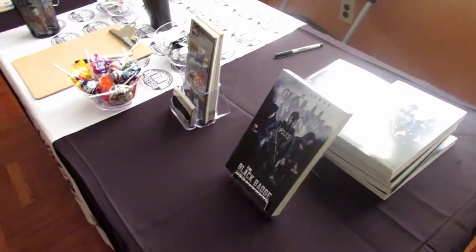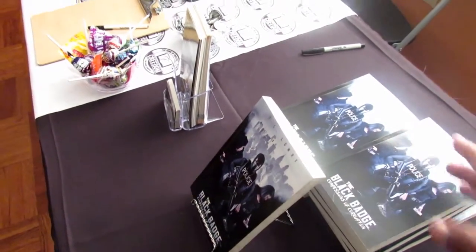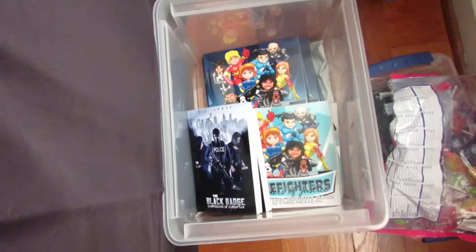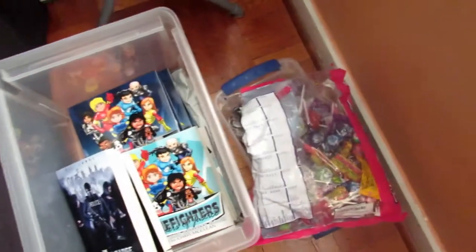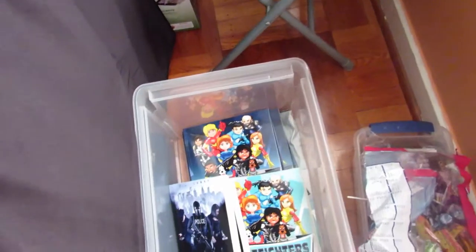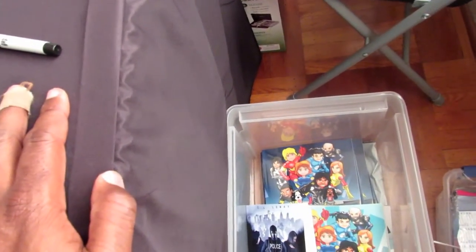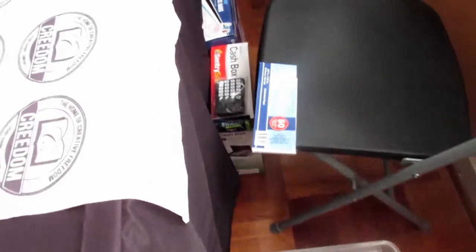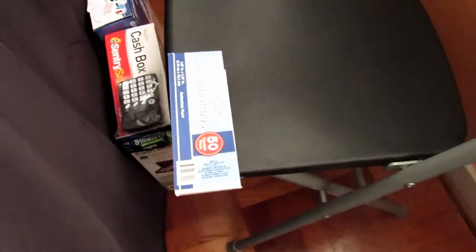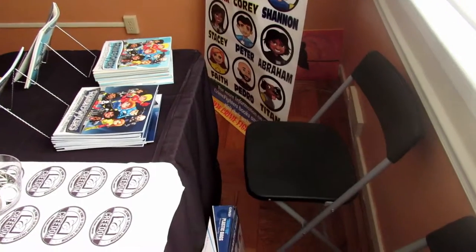When you go behind the table there are a couple of things you want to have. First, make sure you have extra books — if you sell your whole stack and someone comes up asking for more, go right behind the table and you've got a bin with more extra books. Also have extra candy and extra promotional items. You can have a receipt book to keep track of sales if someone wants a receipt. Be conservative with promotional items — give out a nice amount and save some for the next event.